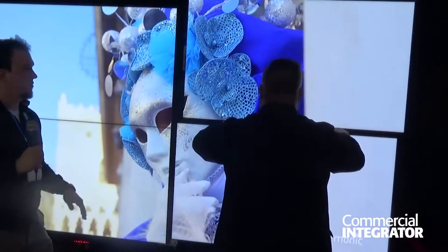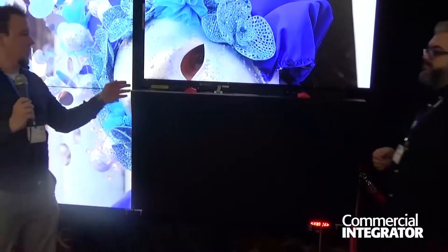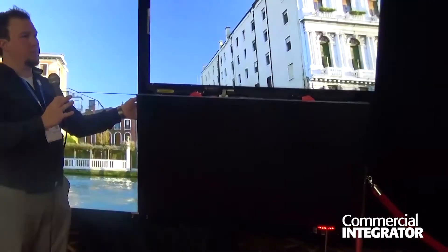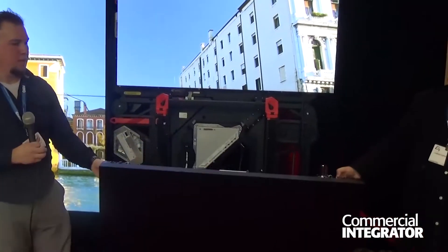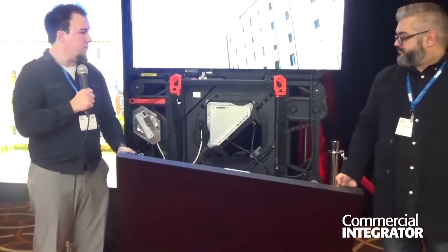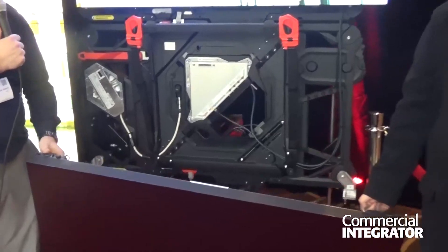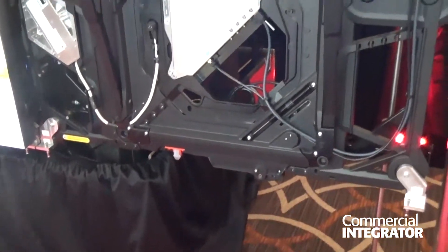I'm just going to undock the panel and take it off its mount. This is only a 30-pound panel. The first thing I want you to notice is there's no spaghetti coming from the mount to the panel itself — just behind it, it's just a simple docking port connector.